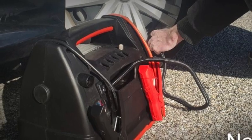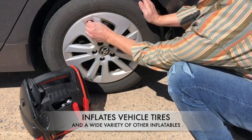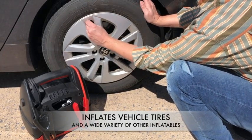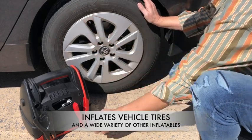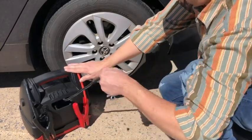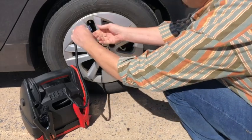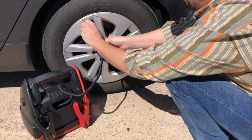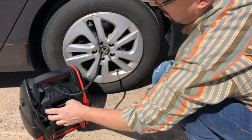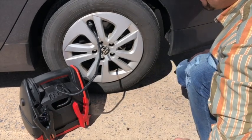The JSL series power stations come with a powerful 150 psi air compressor that can inflate your vehicle tires along with a wide variety of inflatable items. To use the air compressor, pull the air hose all the way out from the back of the power station and make sure there are no kinks in the hose that can constrict the flow of air. Attach the nozzle from the air hose to the vehicle tire and press the locking tab to secure it in place. Then press the air compressor power switch located on the back of the power station to the on position.